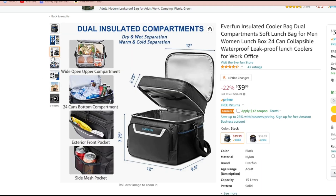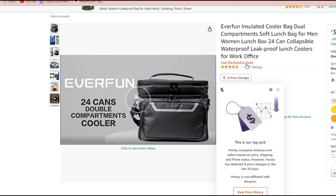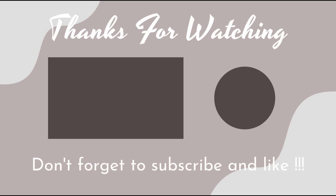It will also tell you about the wider compartments and the bottom compartments, and give you the lengths and widths with more information about the cooler, so you guys can go check it out yourself. I will also be linking the Everfun store so you guys can go check them out. Thank you guys so much for watching today's video. I will be linking them in the description down below so you can take a little more look into the Everfun store. See you all in the next one — bye!